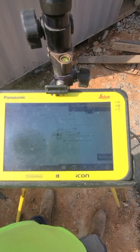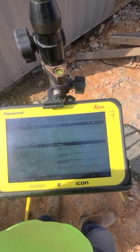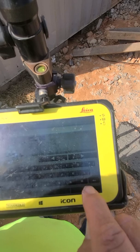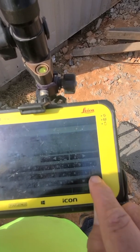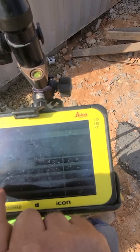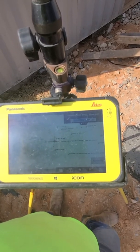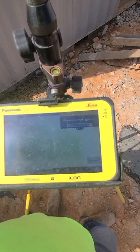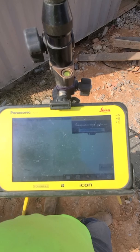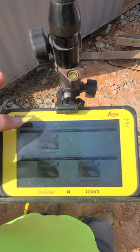So now the base knows where it's at. We know it's on channel two. Now we're going to name that point — Base One. The base station setup was successful, so now we're going to back out of base setup.